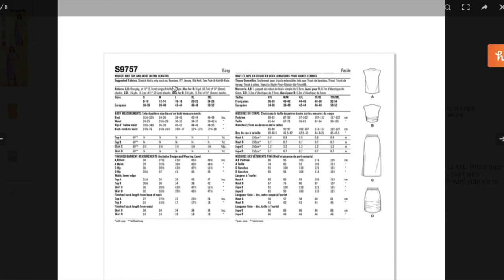Stretch knits only — such as bamboo, ITY, jersey, and rib knit. Those are inherently a little more lightweight than what was recommended for the last pattern, which makes sense because the last one was so fitted. If it's too lightweight it's almost like wearing tissue paper. You need bias tape, elastic, and more elastic for the notions. The top has about three inches of ease in the bust — that makes sense.